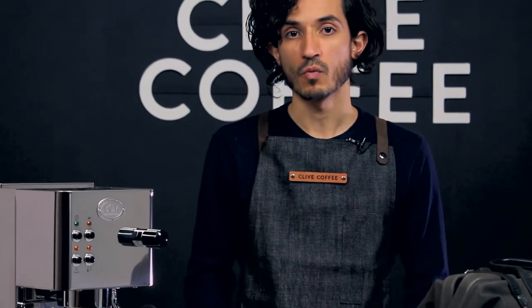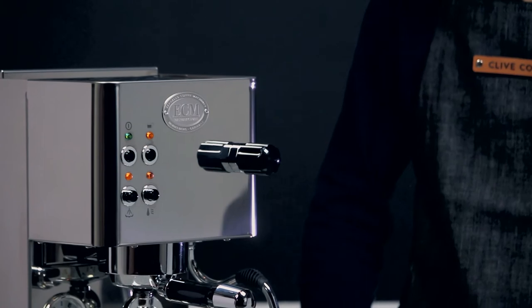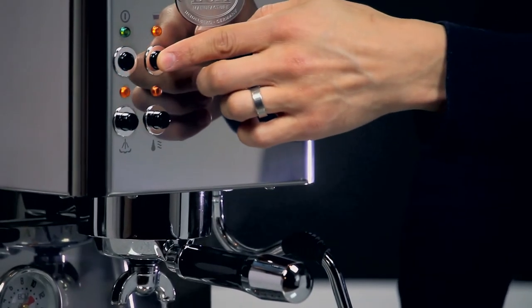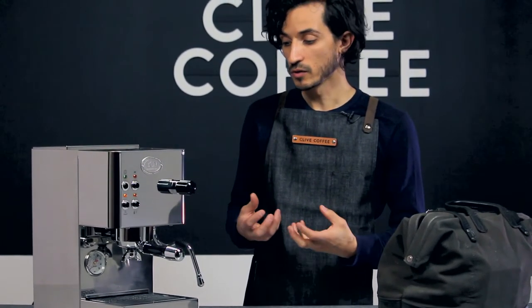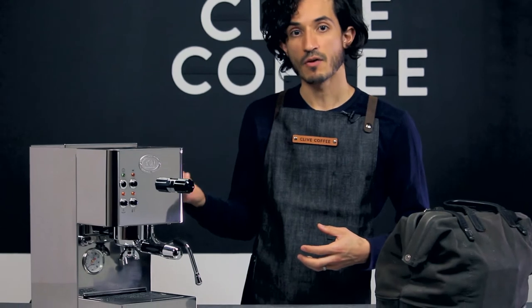When you're using your machine, your water reservoir will run low at a certain point. If that happens, you're going to hear a change in the sound of the pump. We'll go ahead and run the pump and show you what that sounds like. The water stopped coming through as freely as it was before. If you're in the middle of a shot, you will notice that your shot starts to just peter out and you will notice that change in the sound of the pump.